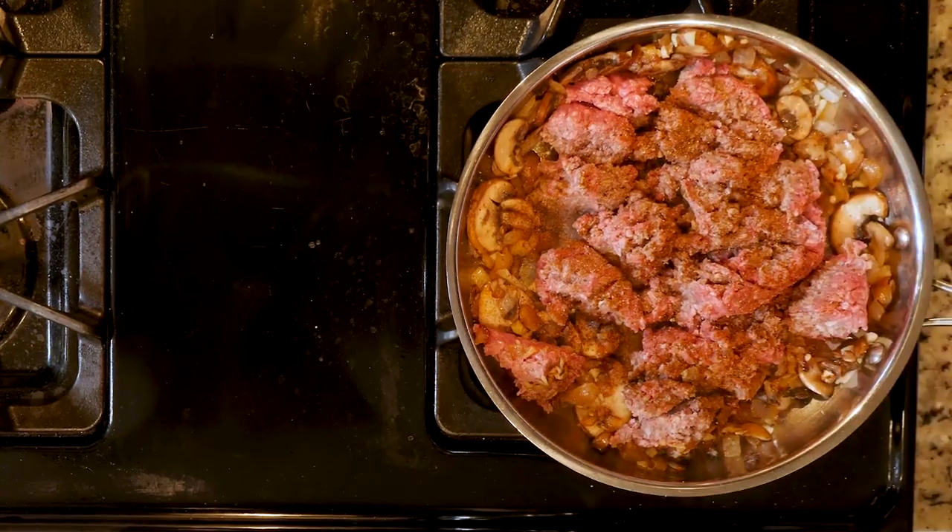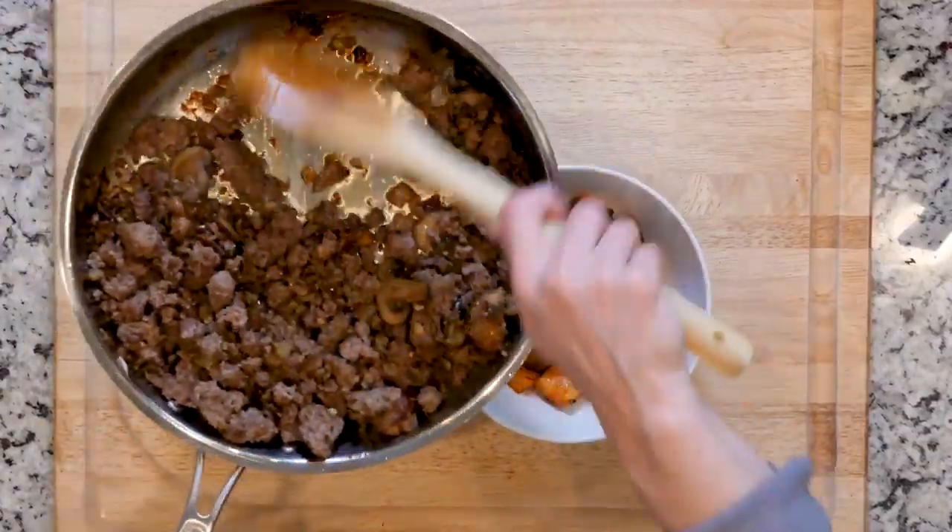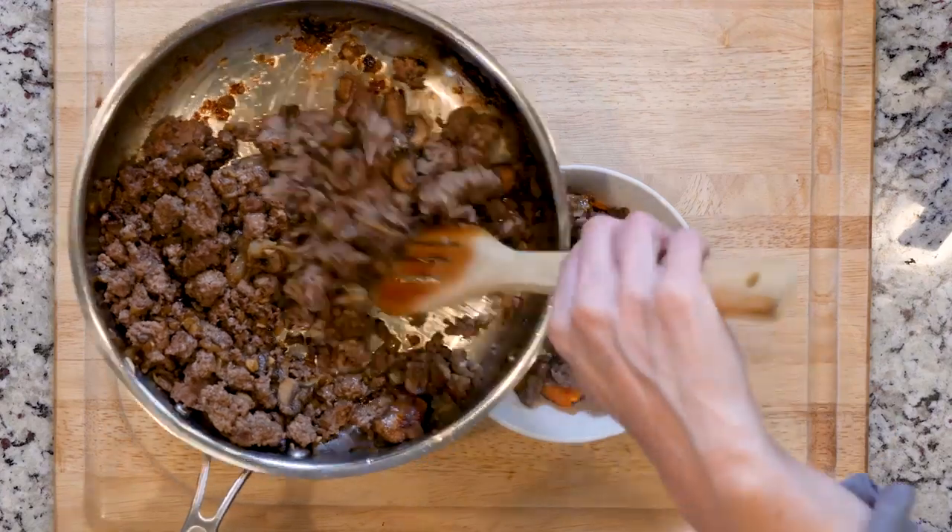Once everything has finished cooking, place some sweet potatoes in a bowl and top with some of the ground meat mixture. Eat up!